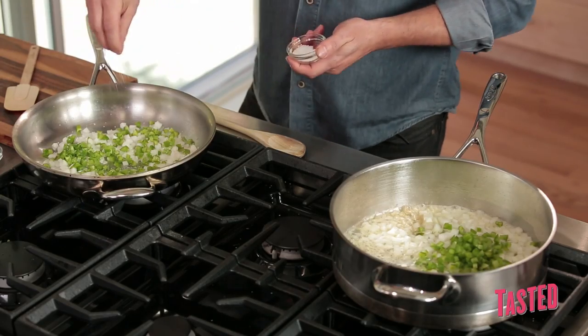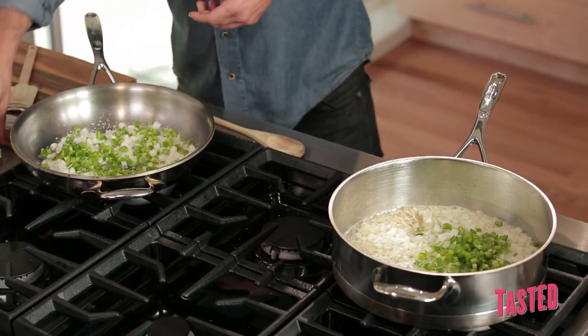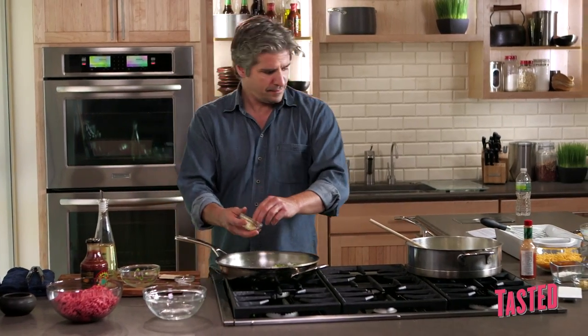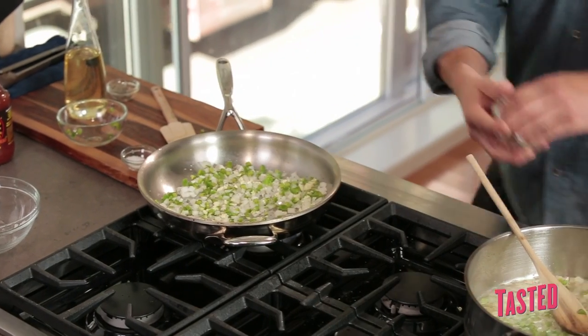Let's season it up — a little salt and pepper. Now let's get the garlic in this one and the garlic in this one.